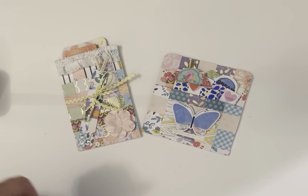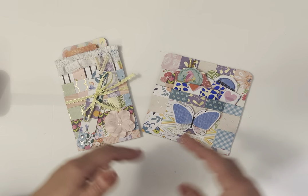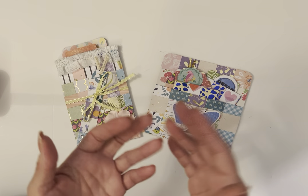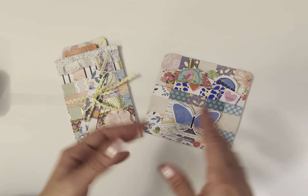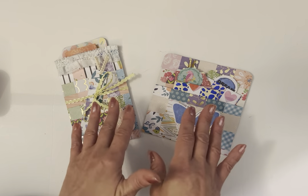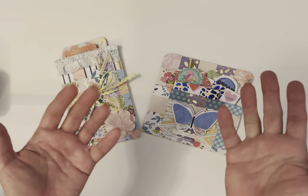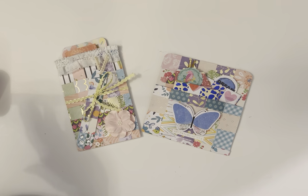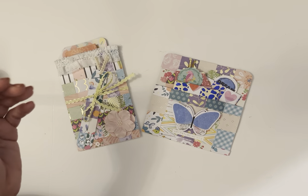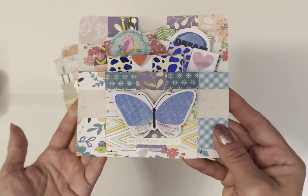Hey guys, it's Ro and welcome to this video. What I have to share with you today is this really cool paper weaving project. I had some scraps and I said I need to get rid of some of my scraps and make some space, so that's pretty much how this project was born. It is so easy, so fun, and so versatile because you can do so many things once you make a sheet of these. It's like basket weaving — that's the closest term to what it is — just taking your scraps and weaving them into a pattern.